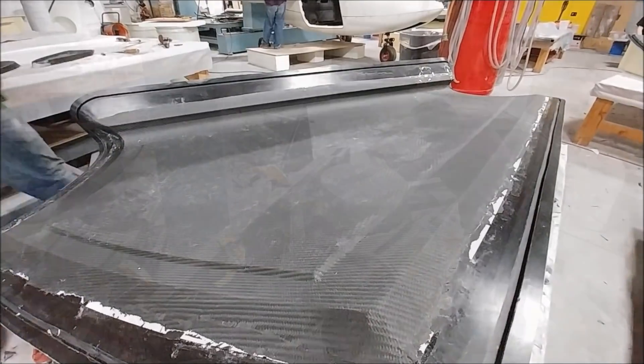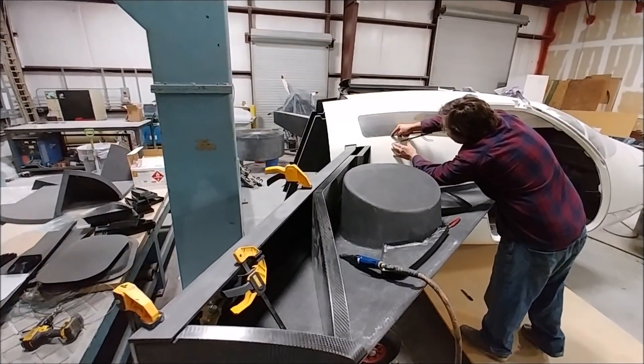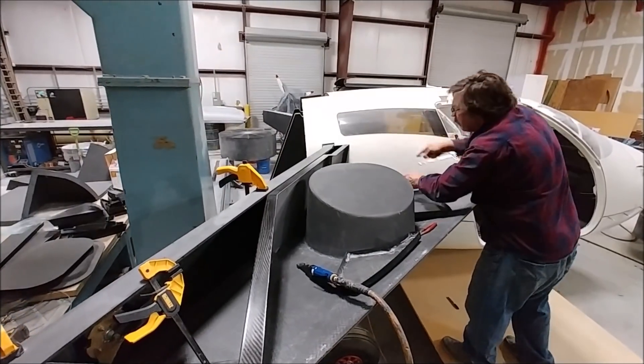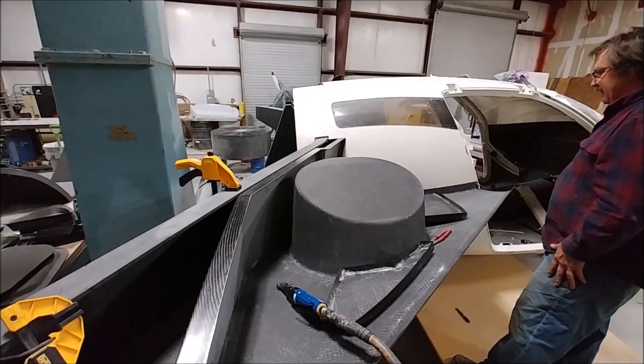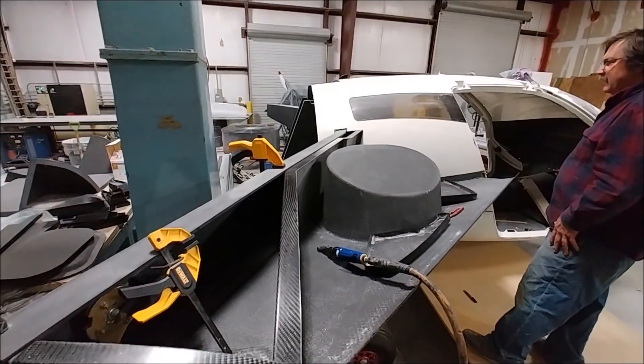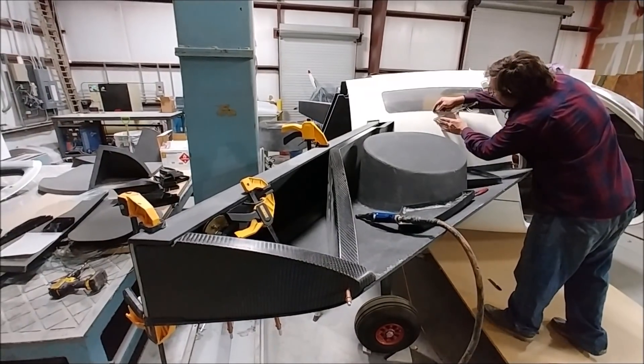Here's Jeff working again on the strake — the right-hand side one — just starting to mark out things and figure out where everything needs to sit. It came out pretty nicely, and you'll see in a minute as things start to fall into place.